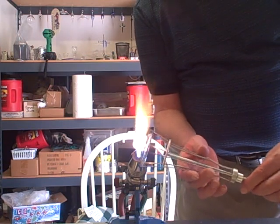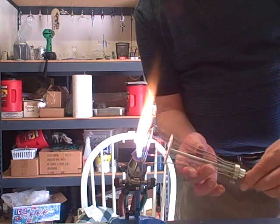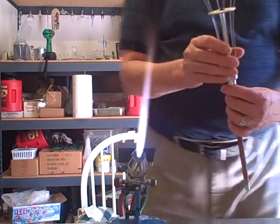Tip it up, heat that stub until it forms a ball. Now I'll bring it vertical.